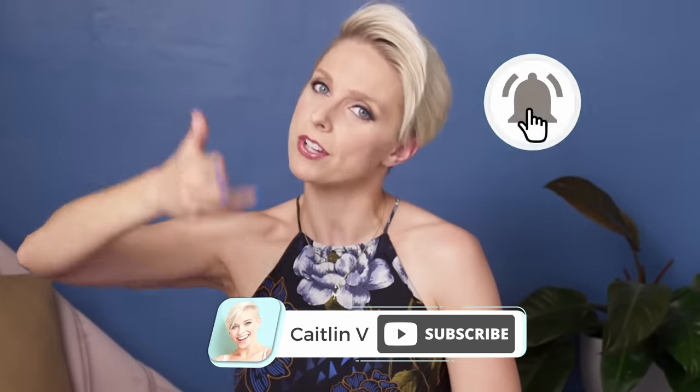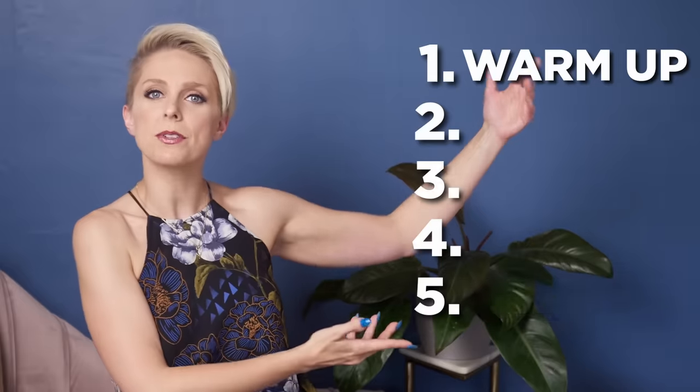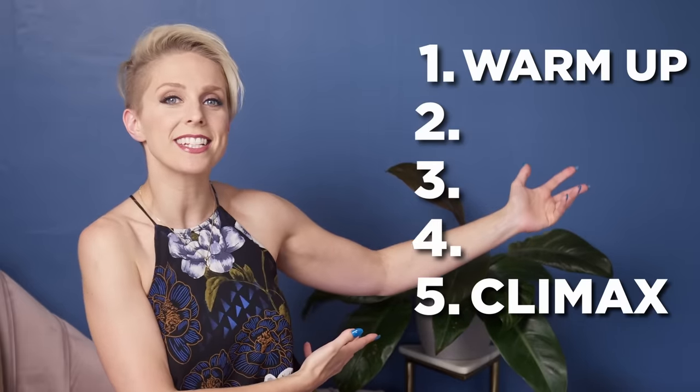I'm Caitlin V, your sex and relationship coach, and I put a new video up here every single week to help you improve your sex and relationship life. Make sure to hit that subscribe button and ring the little bell so you get notified every time I do a video like this or go live. Now I'm going to tell you exactly how women really want — no, need — to be fingered. I broke it down into five steps, taking you in detail from warm-up all the way through to climax, so make sure to stay until the end.